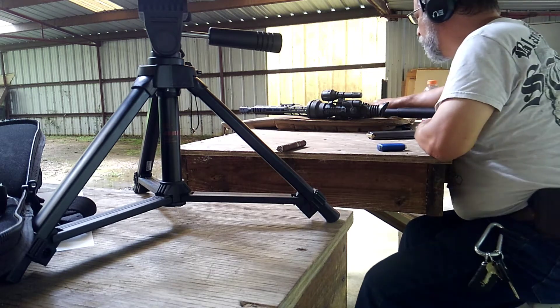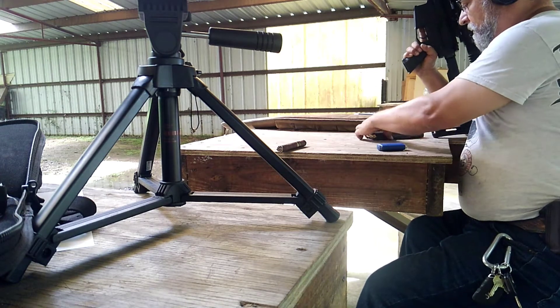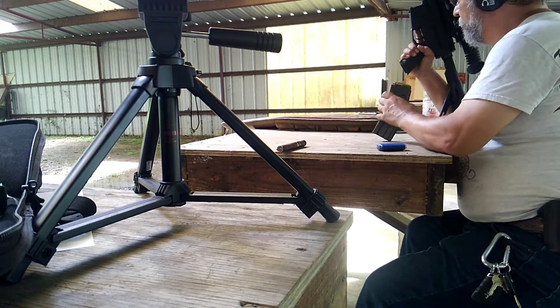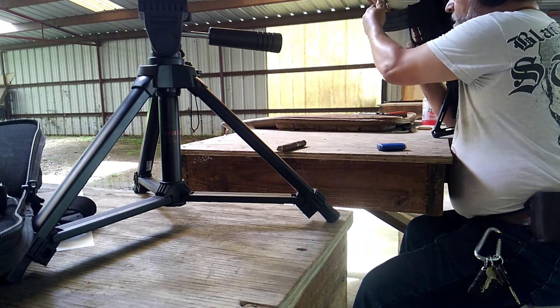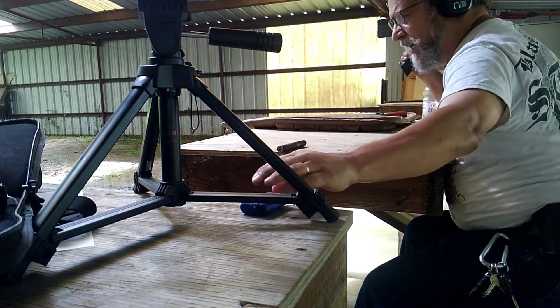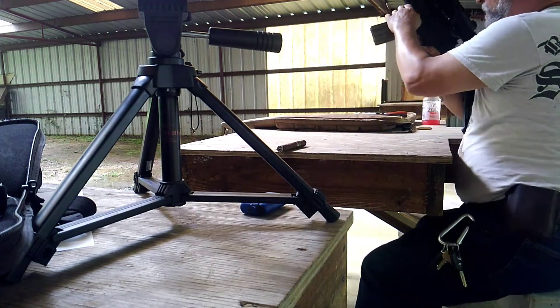The manufacturer suggests that this particular bolt setup and bolt receiver will work. Most other people say that a military mag will not cycle properly. Let's see if they're full of shit.